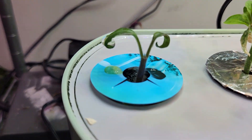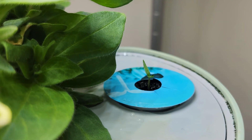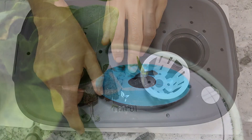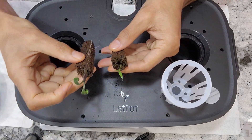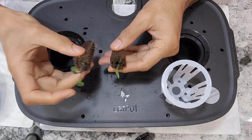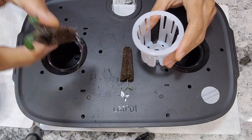I have a tomato plant and a pepper plant in this AeroGarden that I started from seed, and they are ready to transplant. Here are the pods I just took from the AeroGarden. Now I am going to transplant these into the lid pot max and place them into these net pot cups.